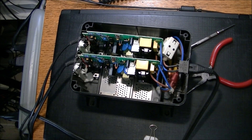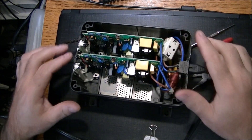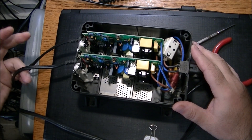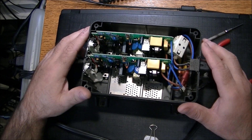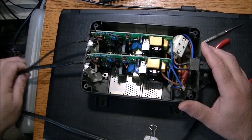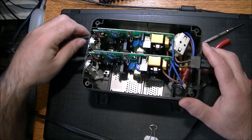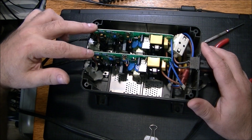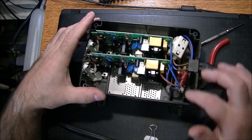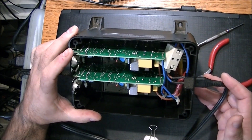We have the top off and as we can see there are two separate boards here, so it's basically two chargers in one - which gives me a slight bit of hope that we might be able to repair this. We have an issue with both DC charger lines, so it's possible that the problem is not in these circuit boards but may be up in the AC end - possibly a fuse.